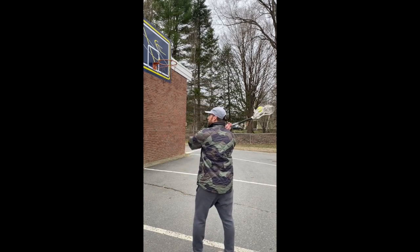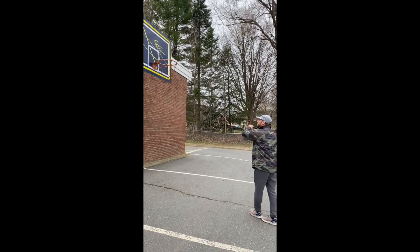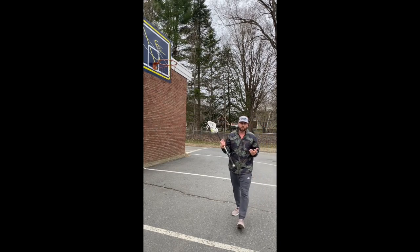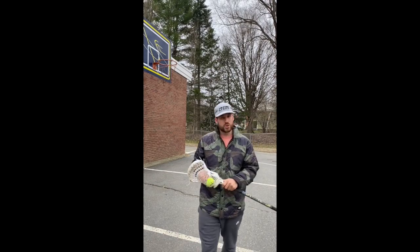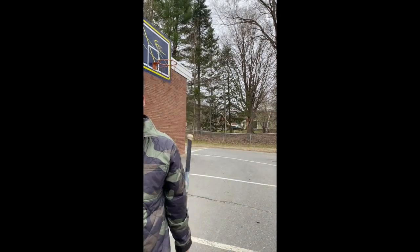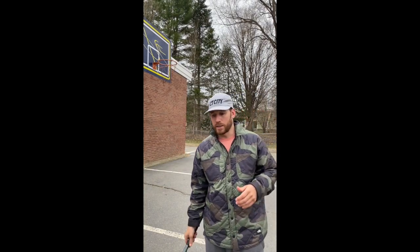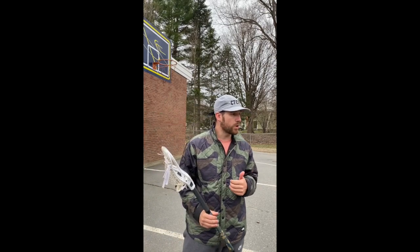Each hand — you can use a backboard — creating those soft hands. You can be pretty creative with just a tennis ball on your stick. You don't always need a brick wall or a perfect cement wall to go out and play against. You can find something to bounce a tennis ball off of — a racquetball, a lacrosse ball, anything to keep your stick in your hands. Good luck, stay strong, we'll play lacrosse again soon.